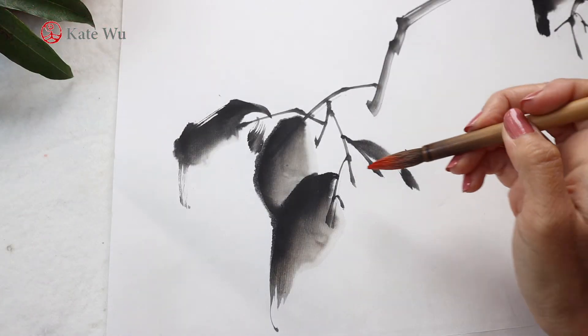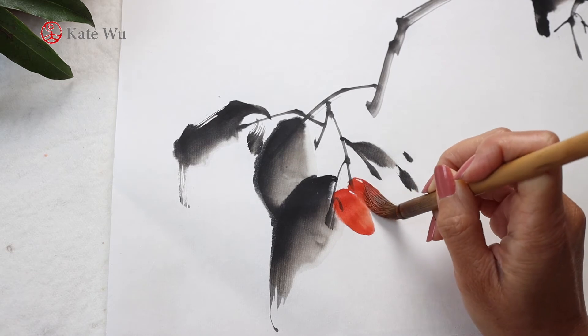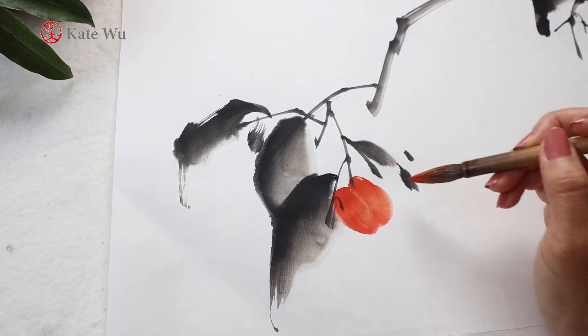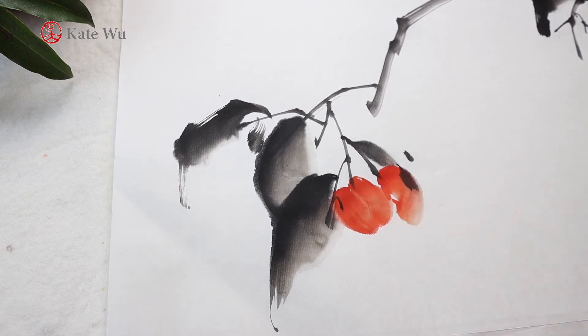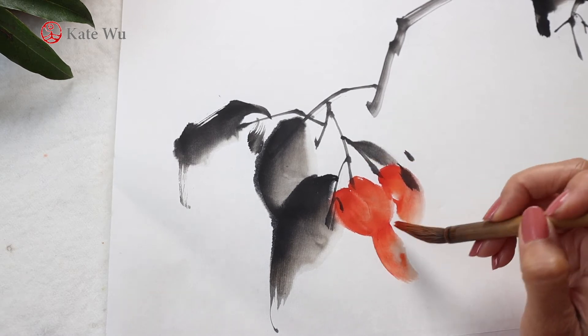Lychee are reddish — when painting, use orange and take some red to paint this round shape. Because this is a cluster, paint one behind it and I'll paint another one here.